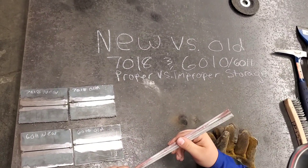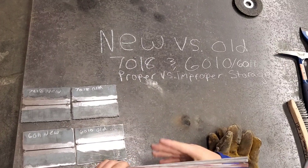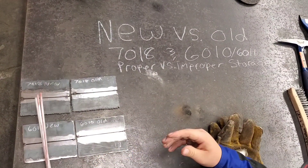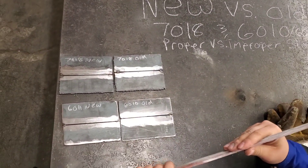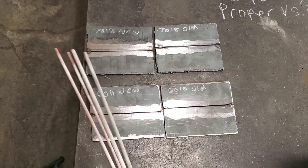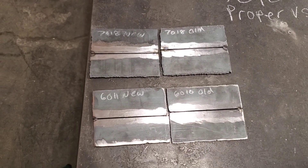Today we're going to be making a video on new versus old 7018 and 6010 or 6011 rods - the proper and improper storage of these rods. To test these, we're going to run an old and a new 7018 plate. It's going to be a simple butt joint, 3/32 inch gap, all prepared the same - wiped clean with acetone and wire wheeled.